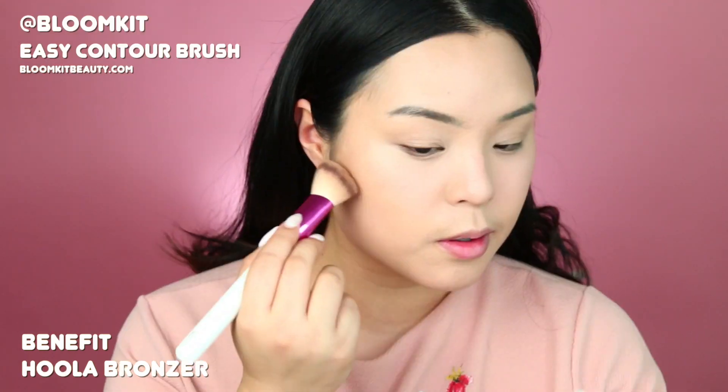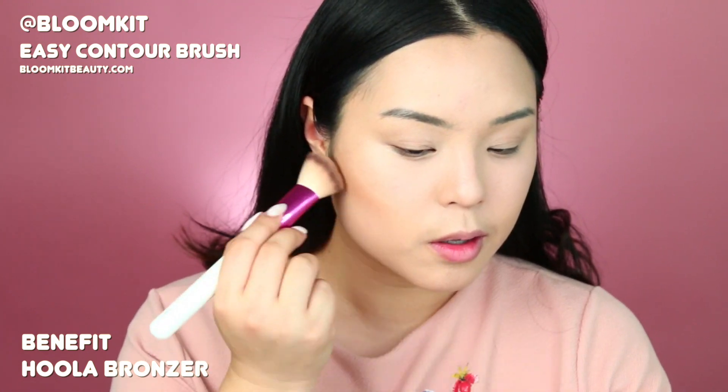To set everything, I like using the Bloom Kit Powder Brush all over my face with the Becca Pink Haze Powder before contouring with the Benefit Hoola Bronzer and the Easy Contour Brush.